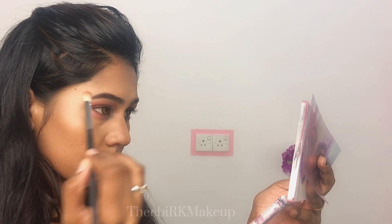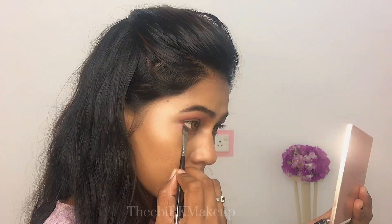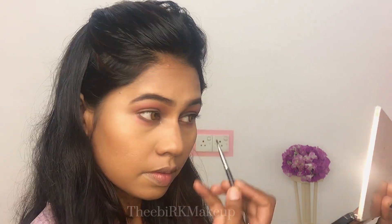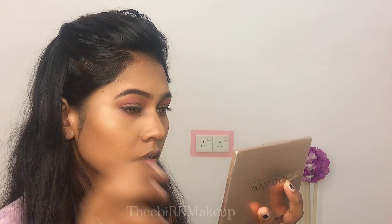Now you can see how to blend it. Same as I put on the eye — I apply a brown shade on the eye, the same as on the eyelids. Then I apply the eyelashes.